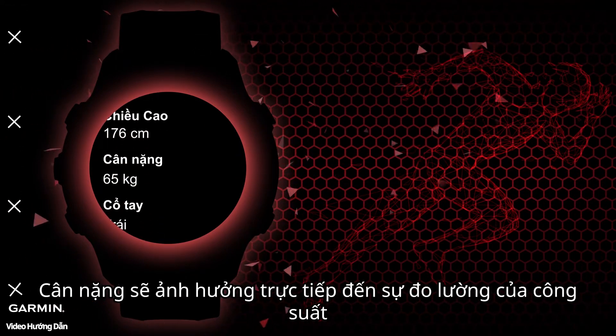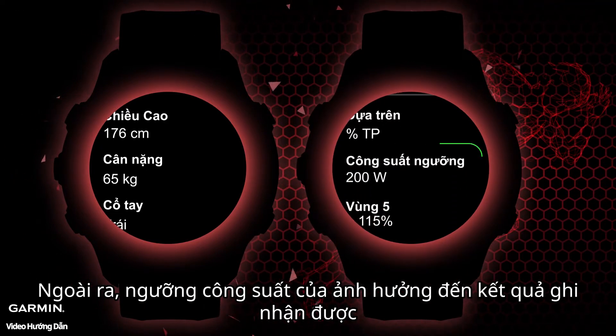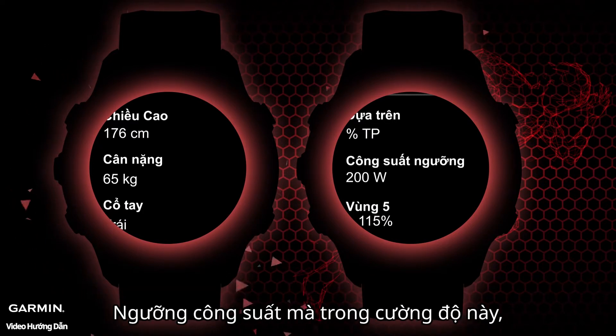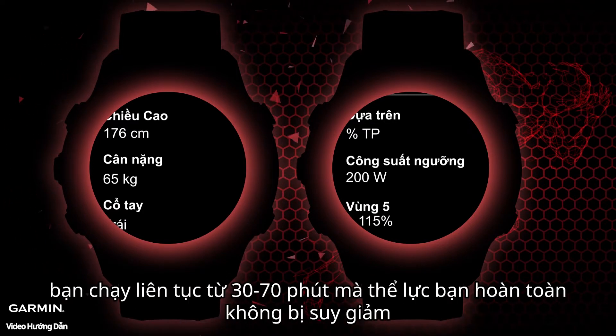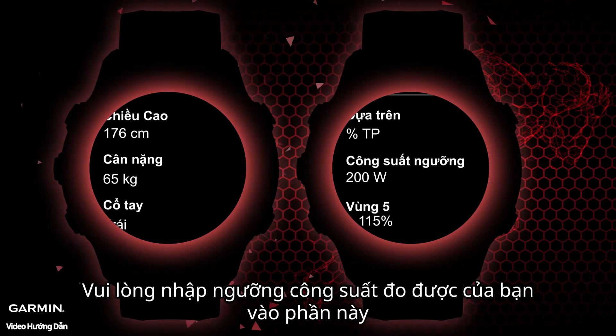Before you start, please make sure your user information is correct — especially your weight, as it will directly impact running power calculation. Additionally, threshold power will also affect the calculation. Threshold power is the highest power value that can be maintained at the lactate threshold — in other words, it's the intensity you can sustain for 30 to 70 minutes without physical decline, equivalent to the intensity of a 10-kilometer or half marathon race. Please enter your measured threshold power into this section.